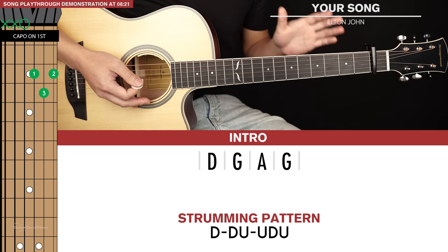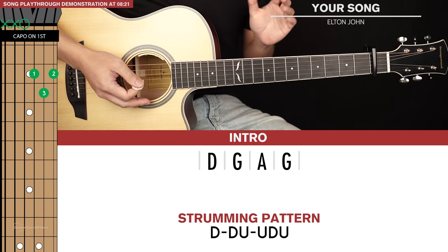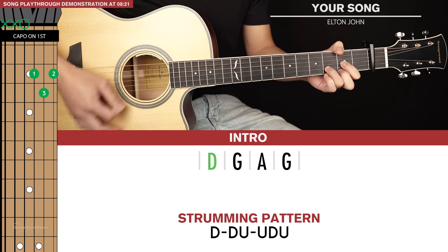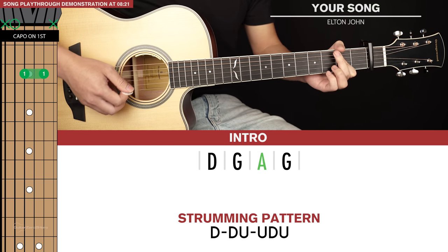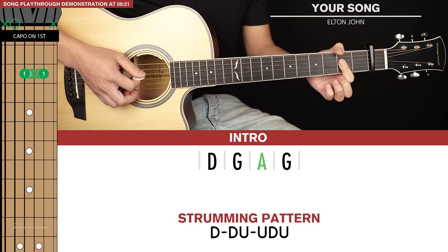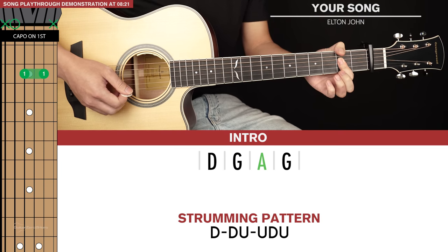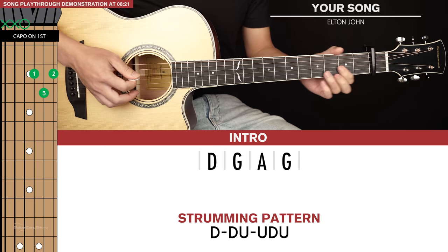So anyway, enough of that strumming pattern — we're going to basically use that throughout the whole song. Just a quick tip for you. The intro slash break is simple: it's just D, G, and then A, and then back to G. I like to play my A by just barring my index finger across the 3rd and 2nd strings on the 2nd fret, but you can play it the regular way as well. So the intro slash break just sounds like this.